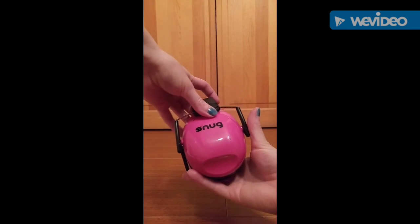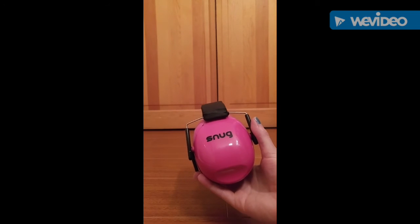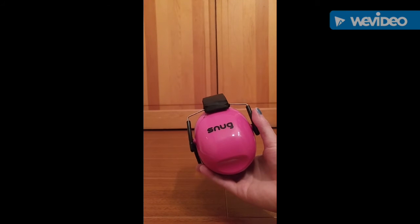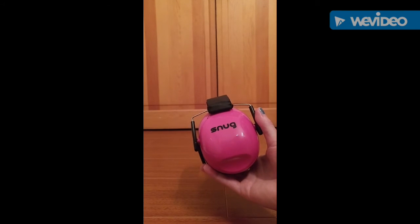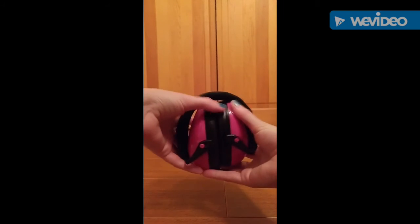The color — I really like the color of them too. These are the pink, and they do have a lot of different colors, a lot of bright colors. That's also a good thing for your kids, and it's going to make them want to wear it, especially if it's their favorite color.